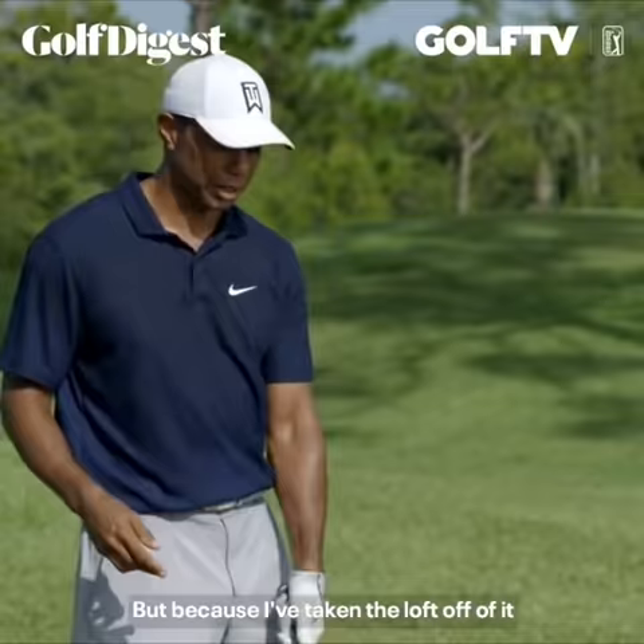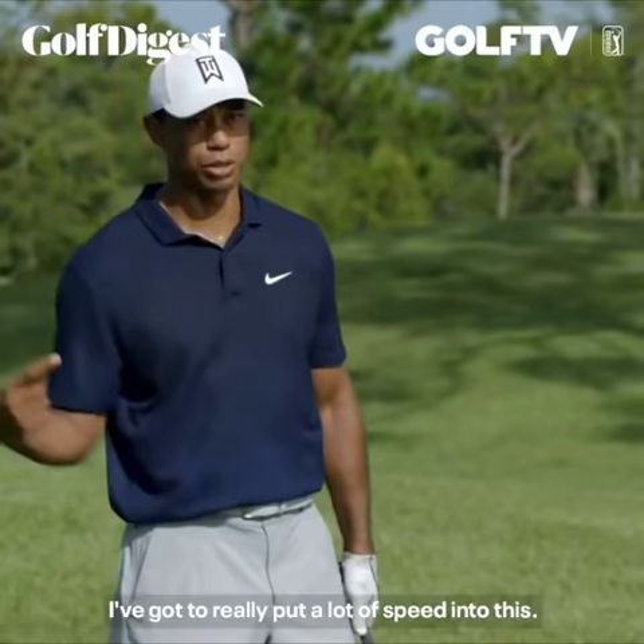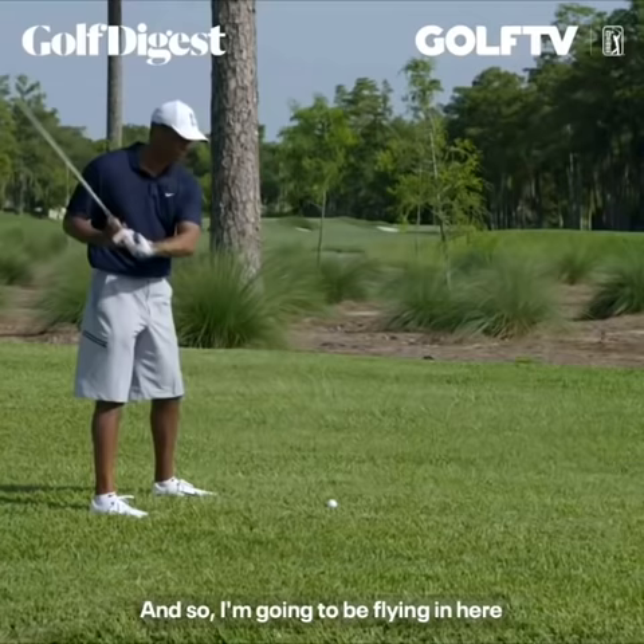Because I've taken the loft off of it and the face is shut to the line I'm going to start the ball at, I've got to really put a lot of speed into this. So I'm going to be flying in here through my hands.